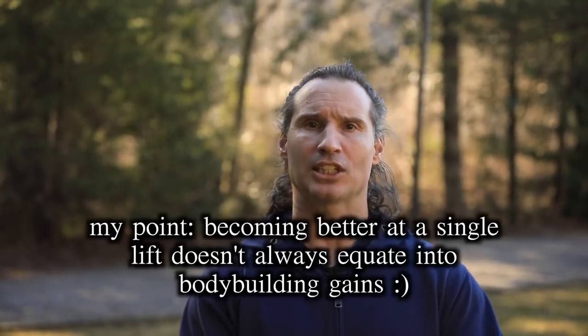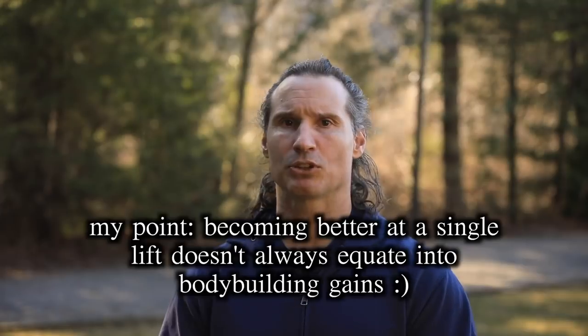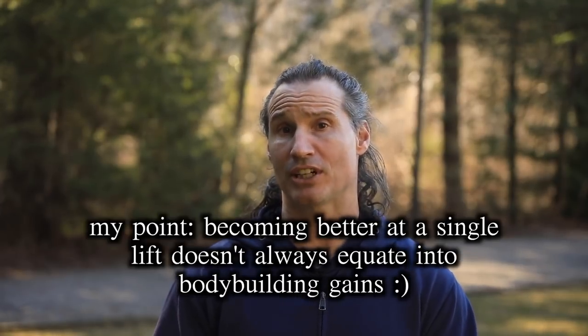This is a very valid thing to talk about because a lot of us are trying to power build — trying to gain strength but also trying to gain muscle. When it comes to building strength, becoming a specialist in one exercise involves a lot of factors. A lot of it is groove and coordination, not just the contractile ability of the muscle.